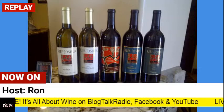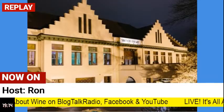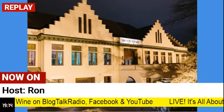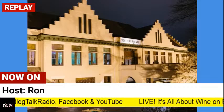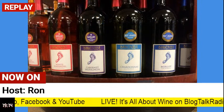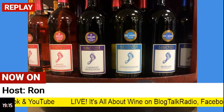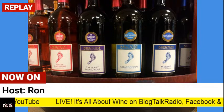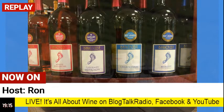Chorizo blood sausage — it does not contain blood, nor liver, or other parts. It is a mix of pork meat and fat along with spices, and it's smoked. So it doesn't contain blood or any mixed-in parts. But it says chorizo blood — I don't understand why, other than it just has a red color to it. One chorizo blood — I guess that's one sausage.